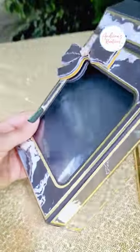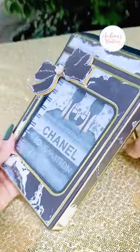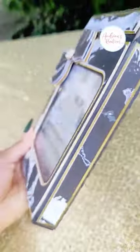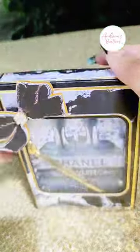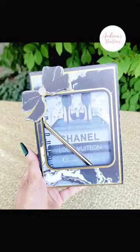Don't forget to follow for more tips on my Facebook, TikTok, and Instagram, and of course my YouTube at Andrina's Creations LLC. Comment down below on how you think I did for my first small notebook. Alright guys, talk to you later.